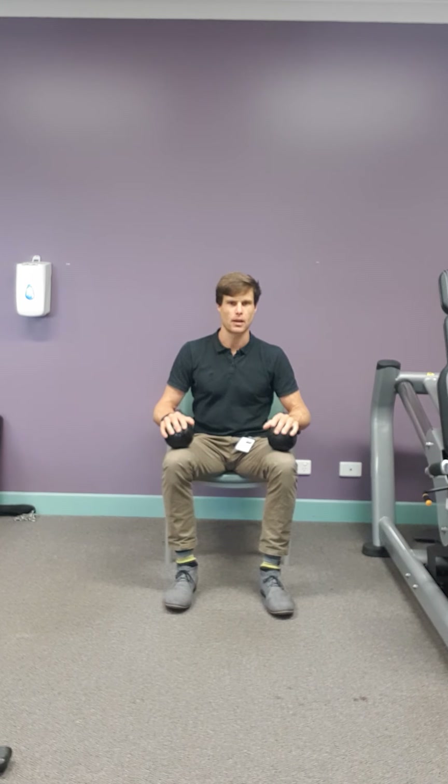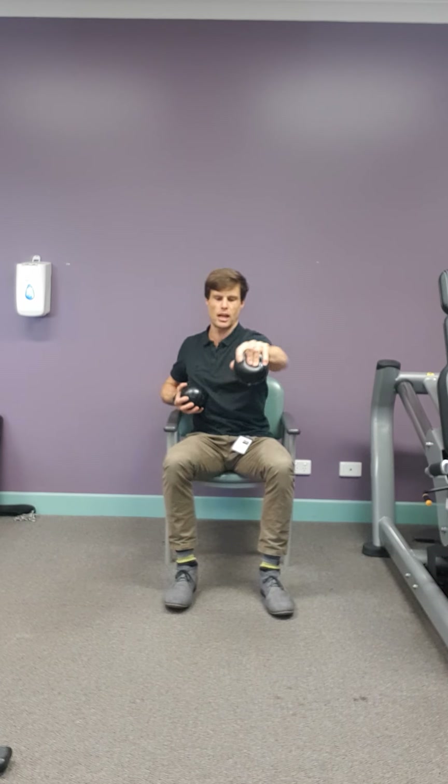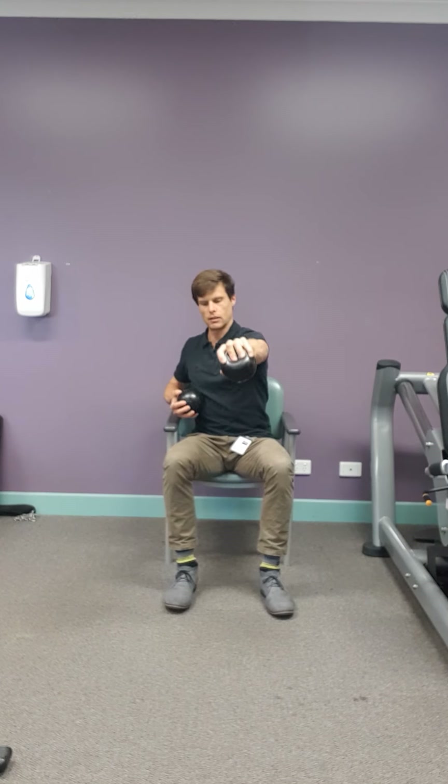One in each hand — reach and squeeze, reach and squeeze. So you're doing a jab and squeeze. You can go a little bit faster, squeezing at the end of every movement. Jab and squeeze, jab and squeeze.